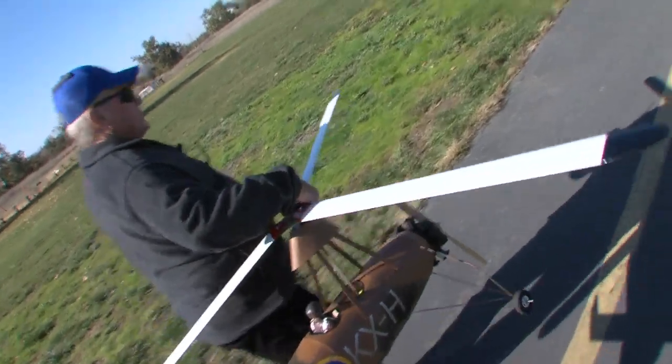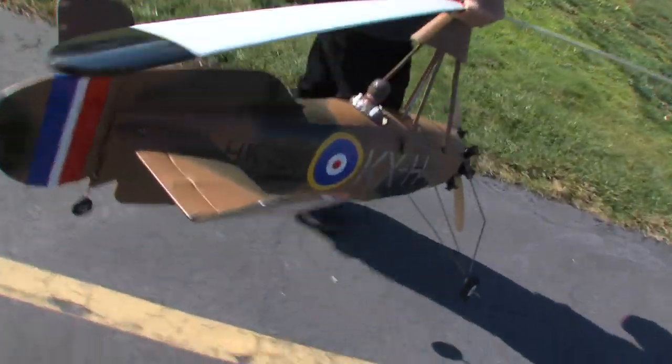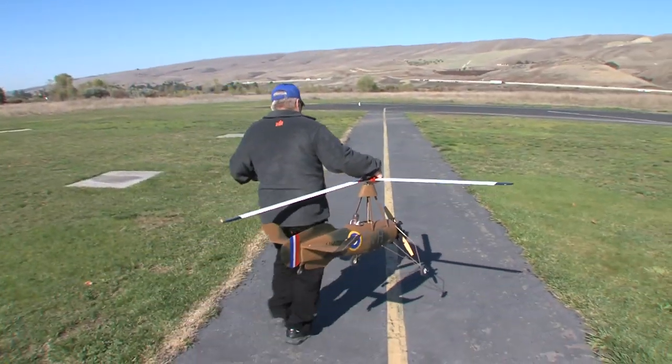We're going to do some test hops first. I'm just going to try and break the ground, and then hopefully I'll be able to set it right back down and check the trim on these.